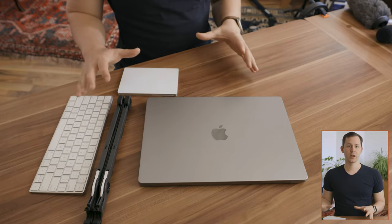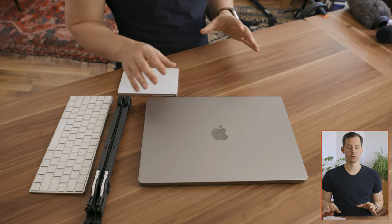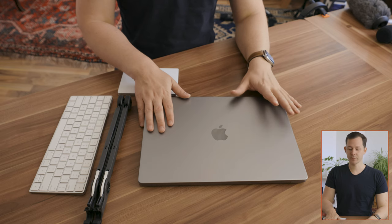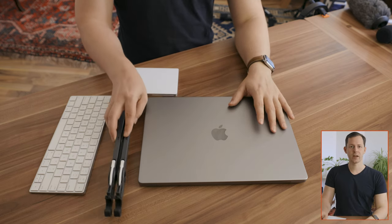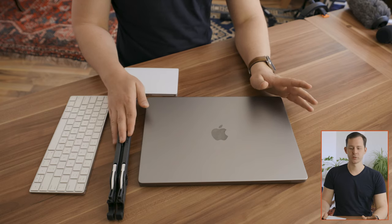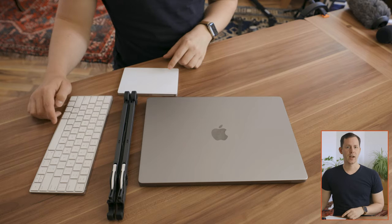What you see here on the desk is pretty much my travel setup. Whenever I am on the road, I have a laptop of some sort — has been a MacBook for the past decade or so — a stand (this is the Roos stand, there also is the Nex stand), and an Apple keyboard and trackpad for ergonomics.